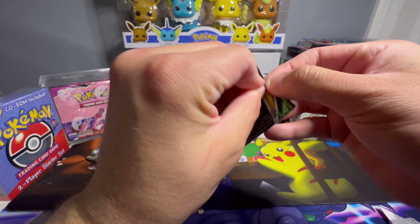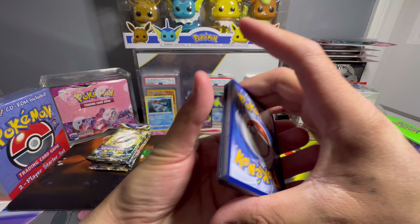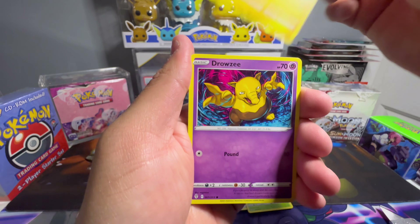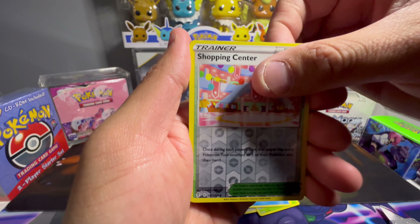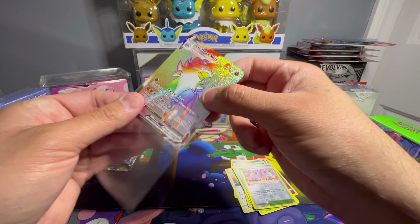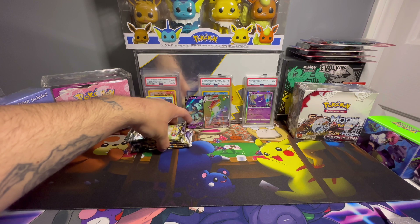Last pack of Evolving Skies. Got a black code — good start. Please don't be a V card or a regular hollow. Water energy, Lombre, Dwebble, Marill, Drowzee, Scraggy, Phoebe's shopping center reverse — and a rainbow rare Lycanroc VMAX! I'll take it — better than a regular V card. Especially since they did away with rainbow rares for Scarlet and Violet. There's only a handful of rainbow rares I actually liked, but this is one.